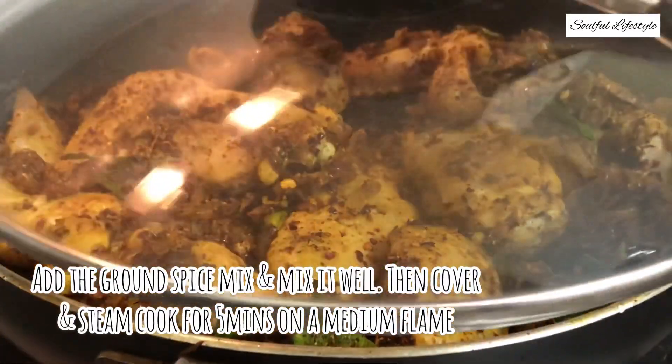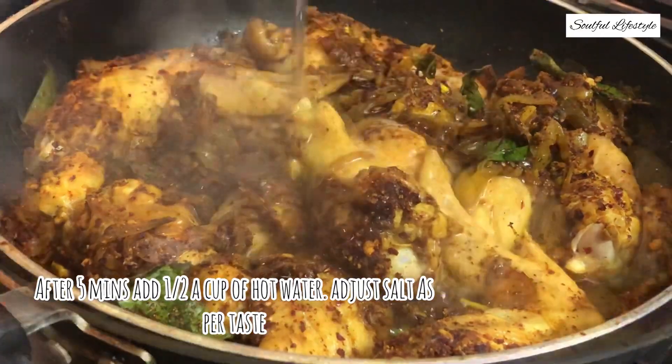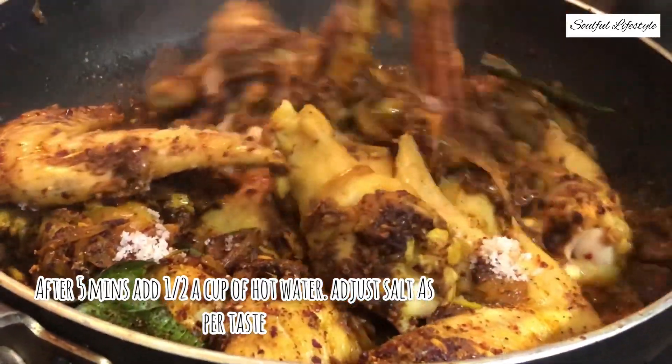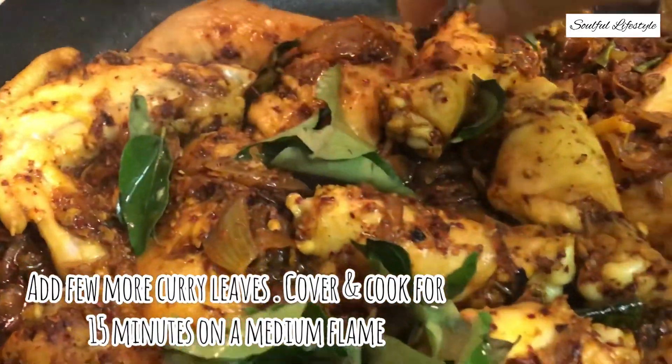Cover and steam cook for about five minutes on a medium flame. After five minutes, add only half a cup of hot boiling water and add salt as per taste — remember we already added some salt to the onions. Now add in some more curry leaves, as they define the taste of this dish along with the spice blend we made.